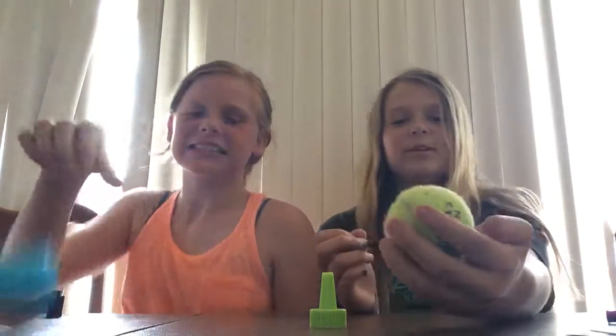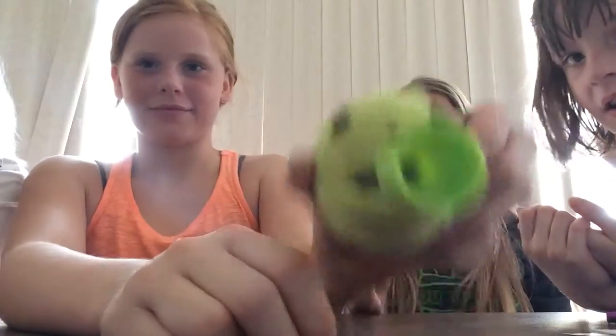There's our little tennis ball guy — slash girl! Okay, so we're going to do the final test. Does this thing really work?